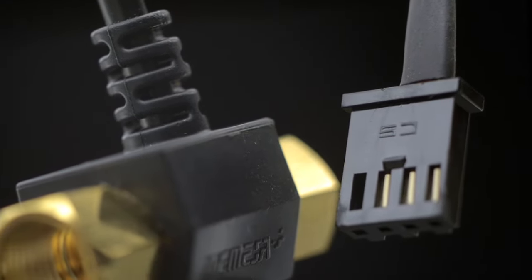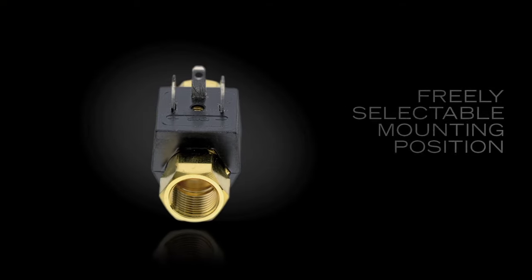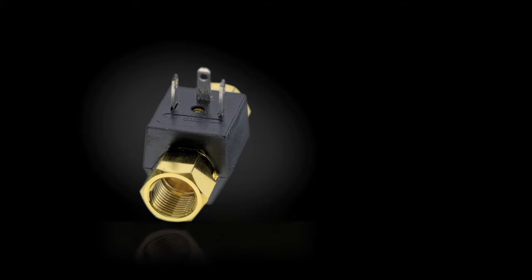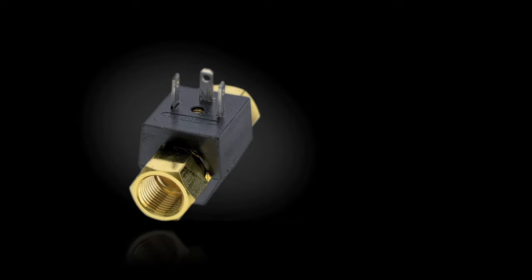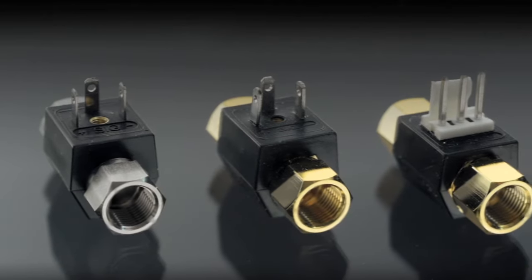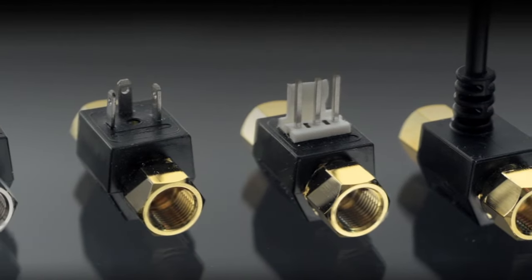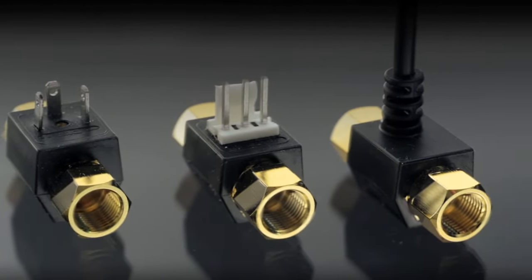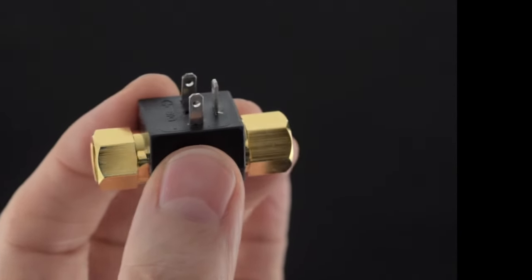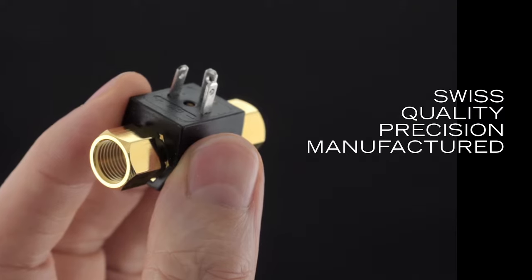Here is a summary of its highlights. It has a compact and lightweight design, a freely selectable mounting position and an uncoated and lead-free brass housing. It is cost-effective and has a high accuracy and reliability. You can choose between various nozzle sizes and connection options and the high impulse count per liter ensures accurate dosing. Furthermore, it offers easy and optimal shipping and storage solutions. It is NSF food approved and Swiss quality precision manufactured.